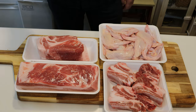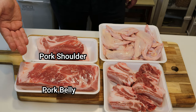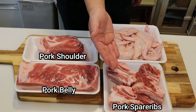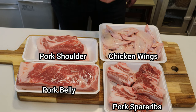To make the stock, we need some pork shoulder, which is going to be used to make chashu. Some pork belly, which is also for the chashu. Instead of pork bones, we're going to use pork spare ribs — the meat around the bones releases such a nice flavor. And finally, chicken wings. They work perfectly for making stocks. Protein-wise, this is everything.